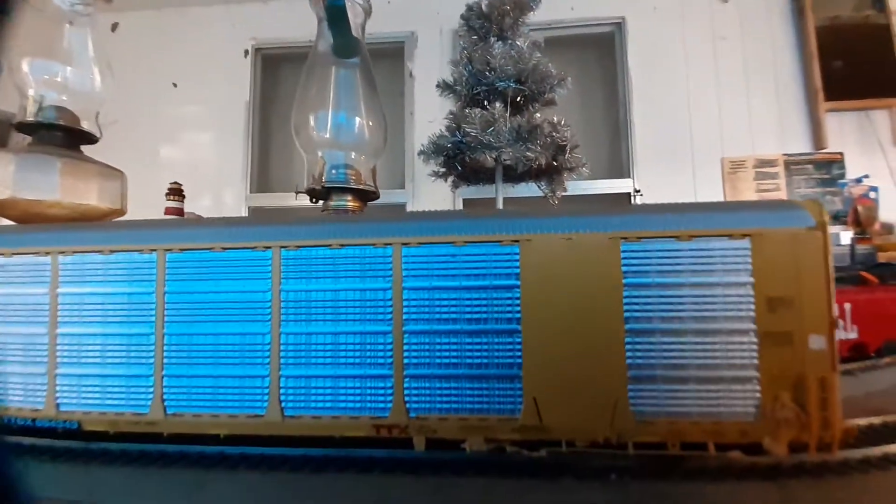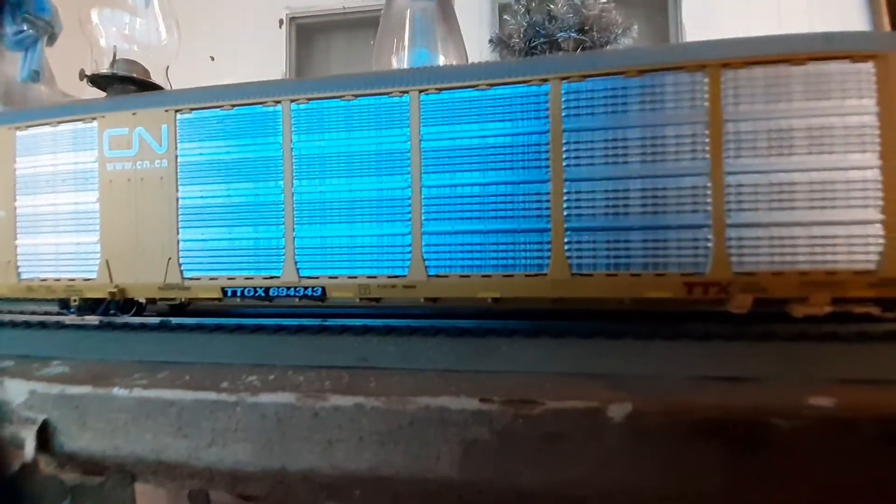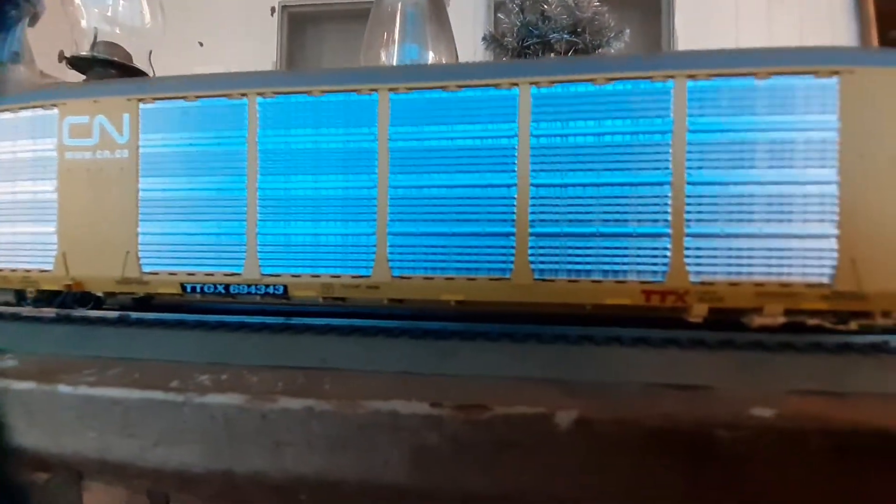Let's take a tour to the side of the car. Coming down here, again really nice paneling, nice roof, and nice decaling along the sides of the flat car.